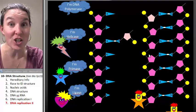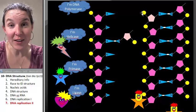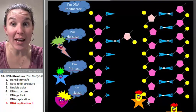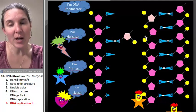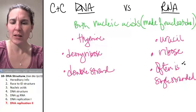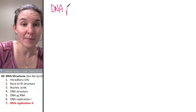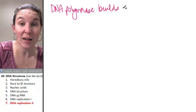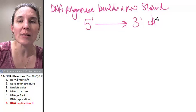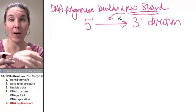What direction did the new strand get built in? This is important. Do you agree that this is a phosphate end — a five prime end? And here's a sugar end — this is my three prime end. Do you agree that DNA polymerase built the new strand in the five prime to three prime direction? DNA polymerase builds a new strand in the five prime to three prime direction, and not the other way around.